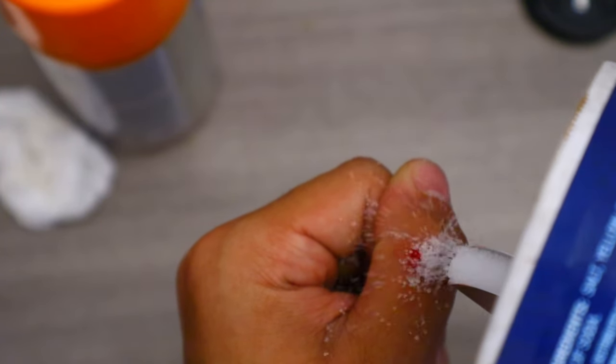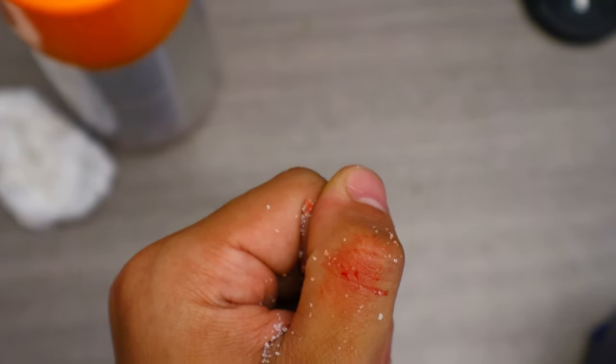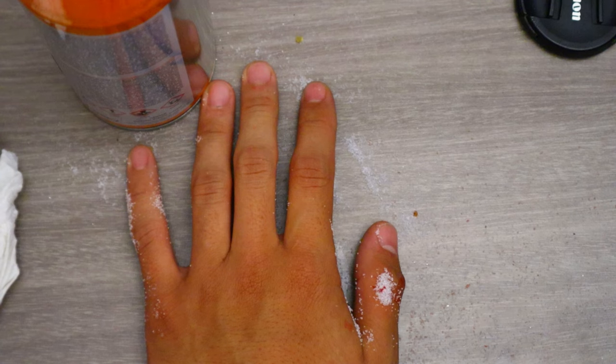It's worth noting that salt isn't the best option for dealing with wounds, but if you do have to use it, make a saline solution — basically salt mixed with clean water. The salt makes it much harder for bacteria to grow.